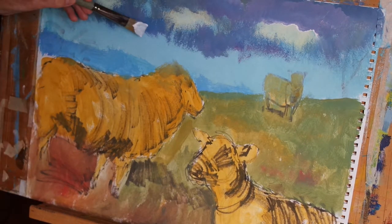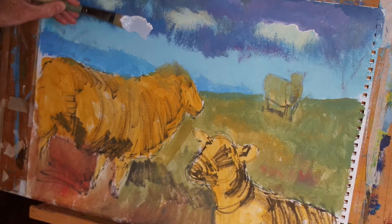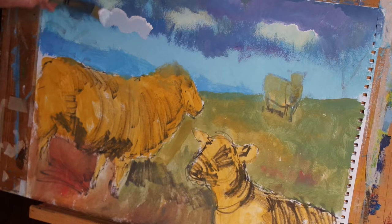And now using that same colour but with much more titanium white in the mix, I'm just going to put some lighter clouds in the foreground.